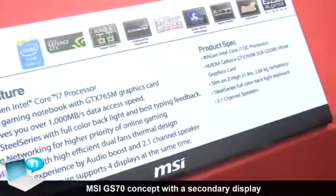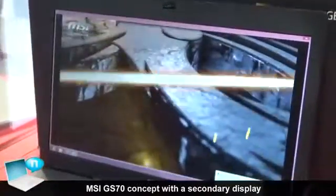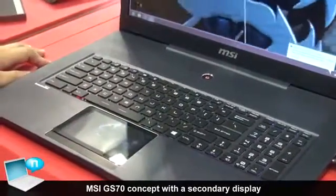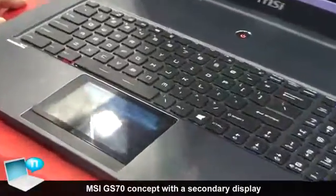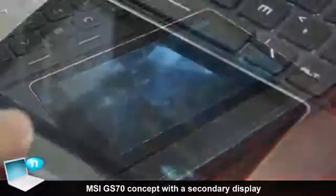I'd like to introduce our new GS70, which is a concept product. On the touchpad side, you can see we use a touchpad panel. The reason for this design is that touchpads have become multi-touch, and touch panels are also multi-touch in this industry. So you can do some...